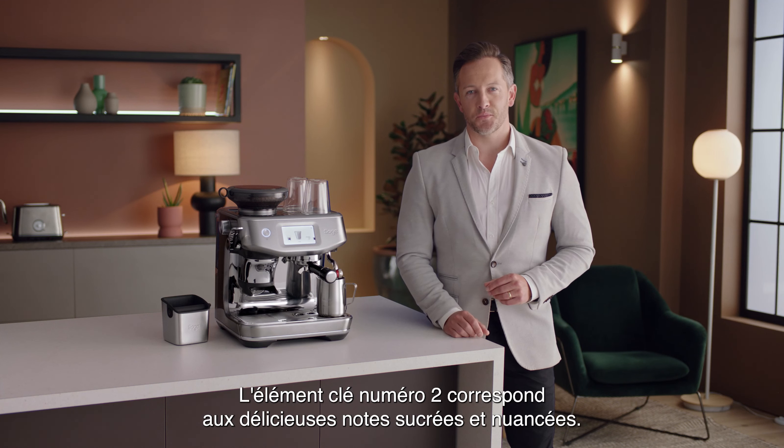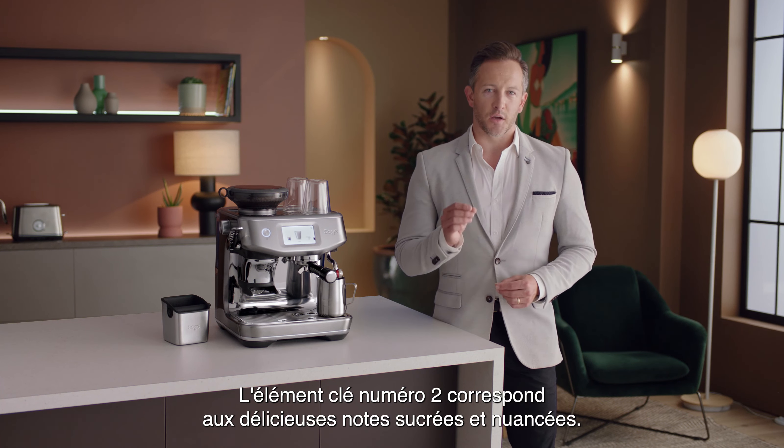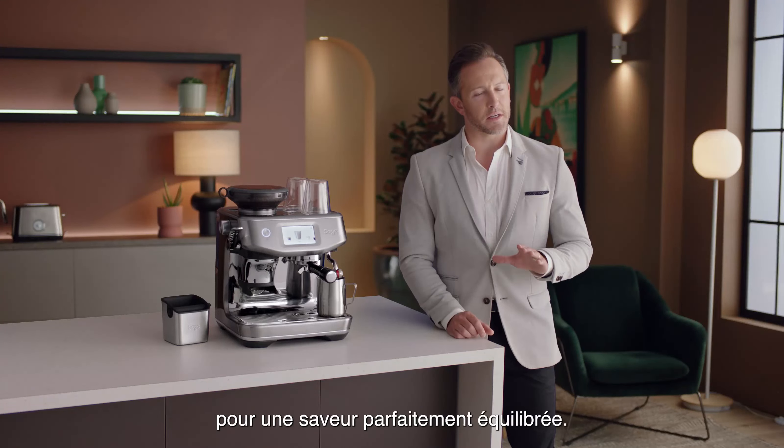Key number two: sweet, delicious, and nuanced flavor notes begin with precise digital control over water temperature at 93 degrees Celsius for perfectly balanced taste.